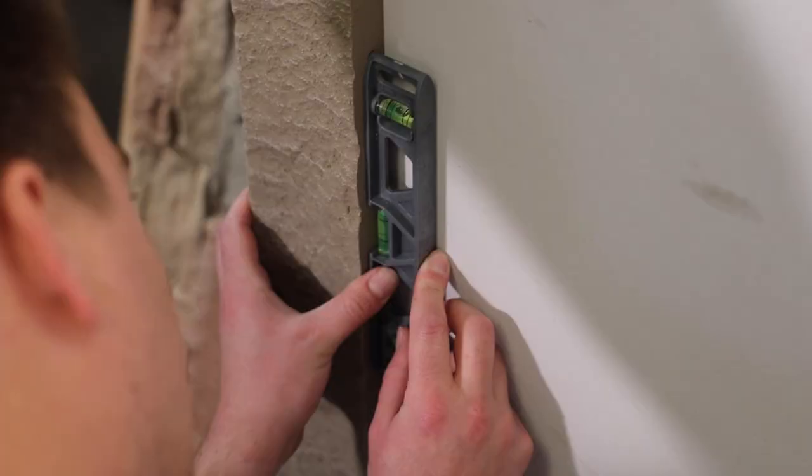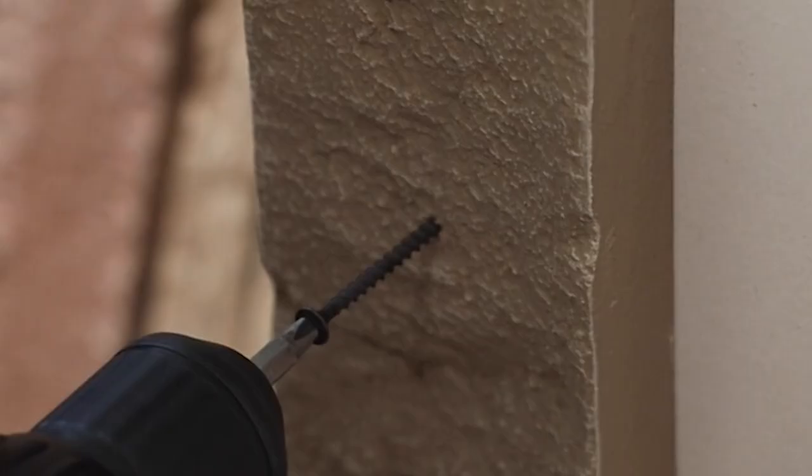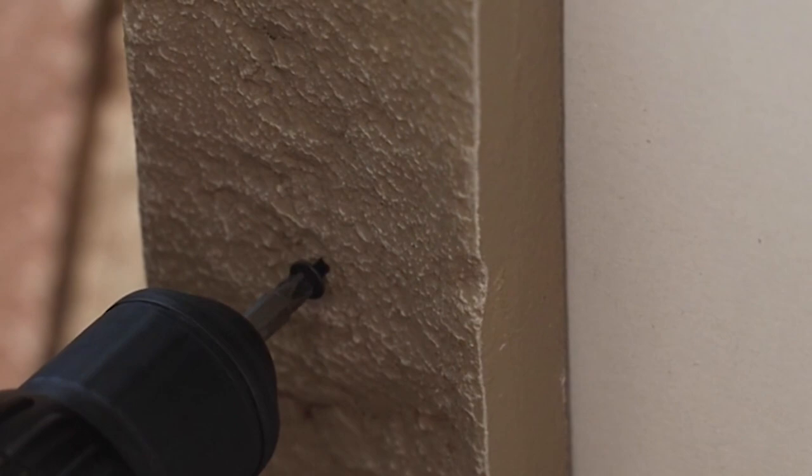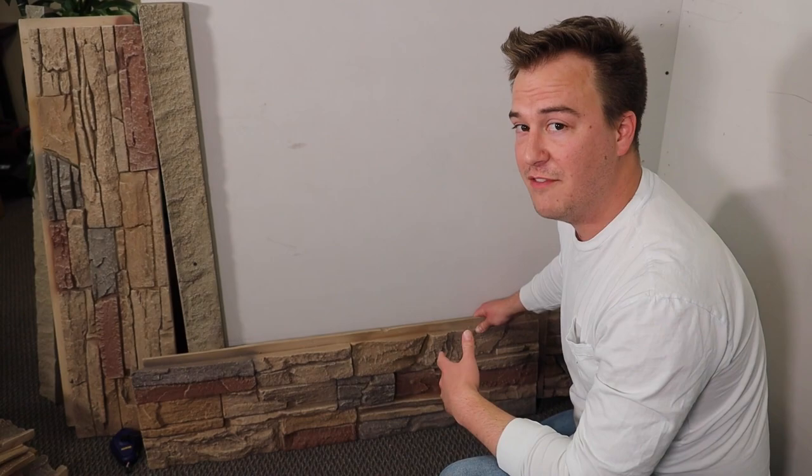Next we're going to add our trim. On most projects you'll have an existing trim or an end wall you'll be butting up to. Since we don't have that here, we just want to frame out and know how much we need to cut our panels to fill in between this trim and our corners. I'm continuing to dry fit my pieces — with the trim on, I know how much panel I need to cut to fit between the inside corner and the trim. I've got it marked where I need to make my cut, so let's head outside to the saws.